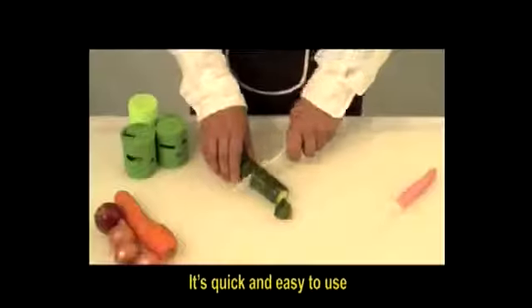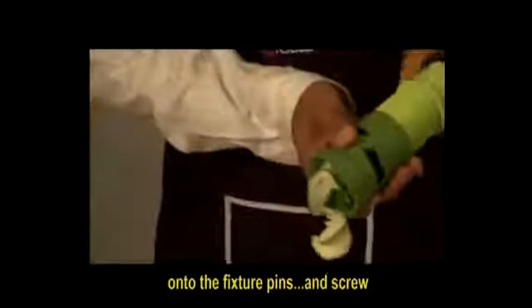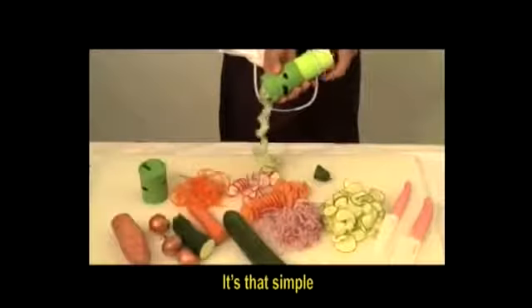It's quick and easy to use. Simply place the piece of vegetable onto the fixture pins and screw. It's that simple!